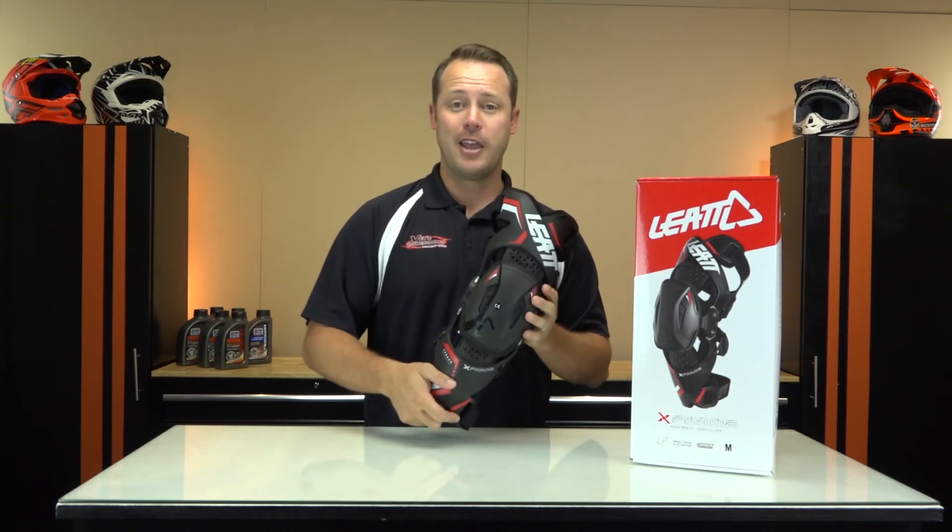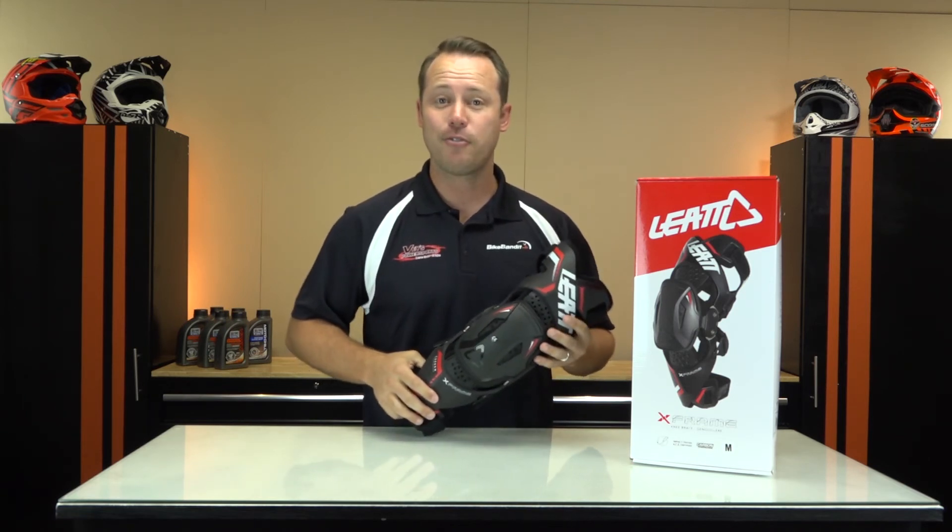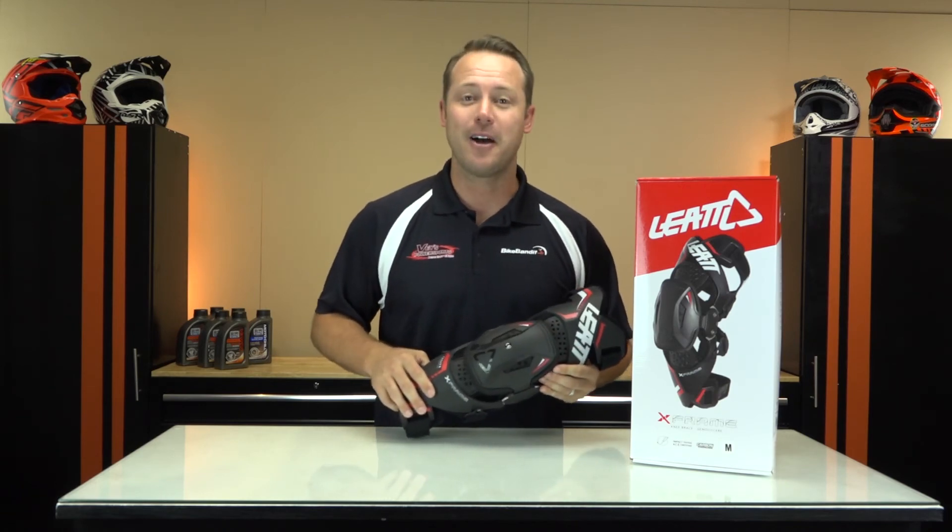The X-Frame from Leatt — great knee protection. You can find it at Vase Powersports in San Diego, California, or you can order from your own home at BikeBandit.com.